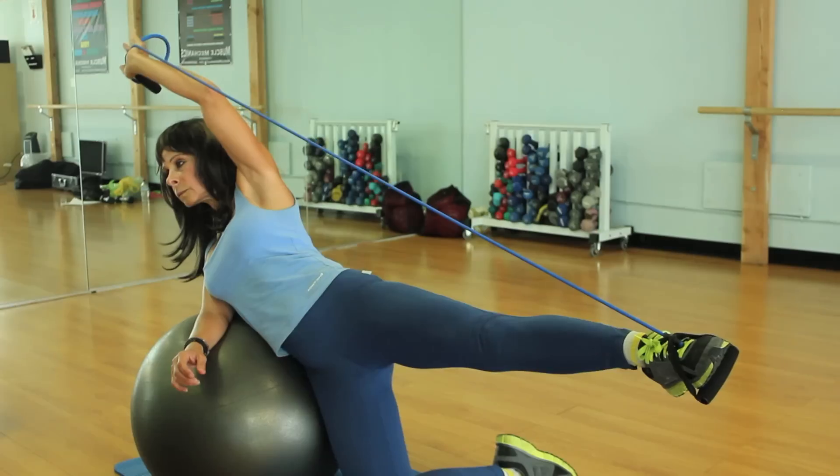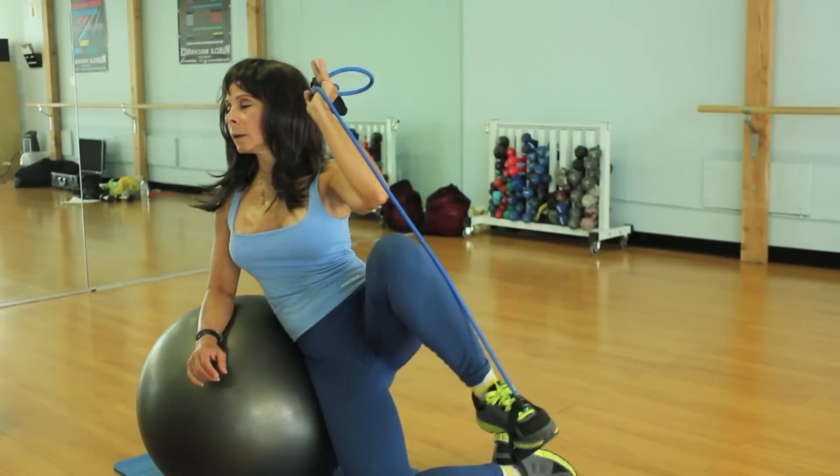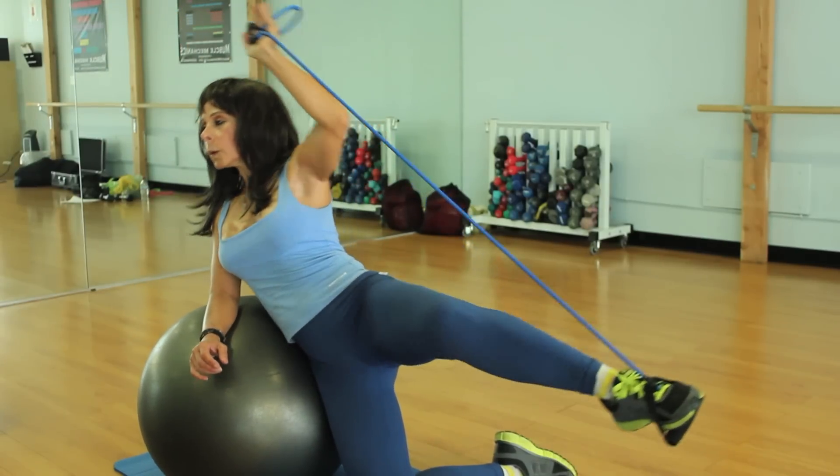Now you're going to bend the knee and take the elbow to the knee while straightening the arm all the way over the head with the rubber band. Inhale and take the elbow to the knee, then straighten the arm over the head. Inhale and exhale. You're going to perform at least three sets of 15 repetitions each.